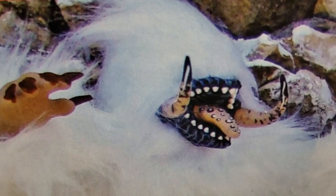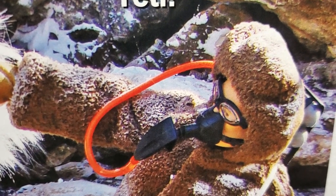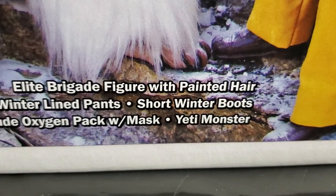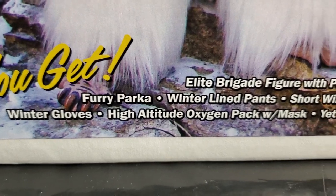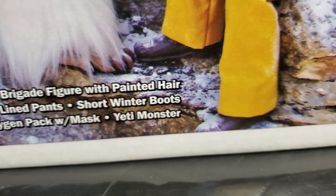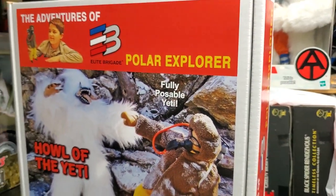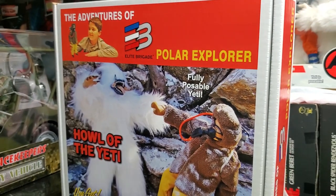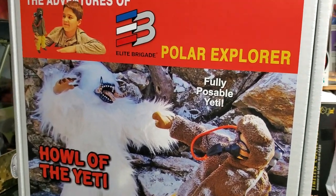This is the Yeti, and I'm showing you pictures for a reason — we'll get into that. And this is the Polar Explorer. The box art is basically of the actual figures. This box is heavy — not super big, but it has some size to it. Not as big as our Search for the Sasquatch G.I. Joe Collectors Club Exclusive from all the way back in 2008, but this one's got some size to it.